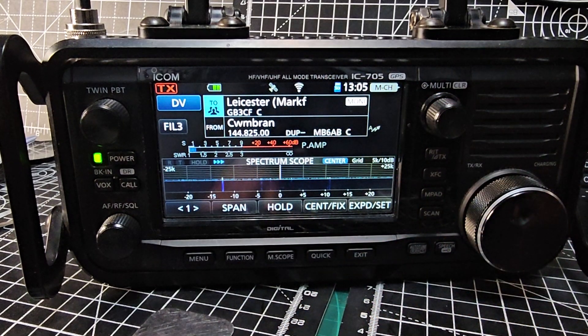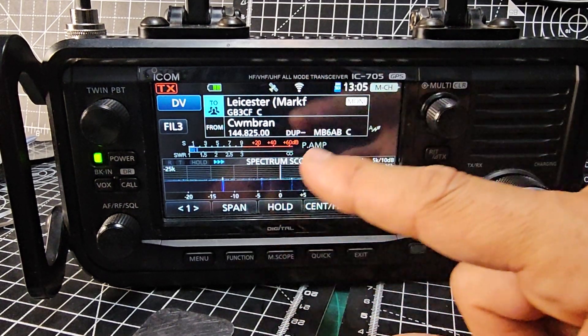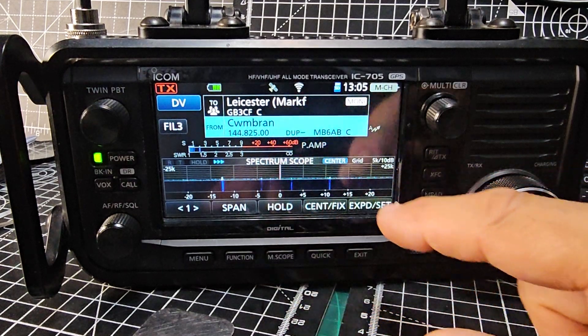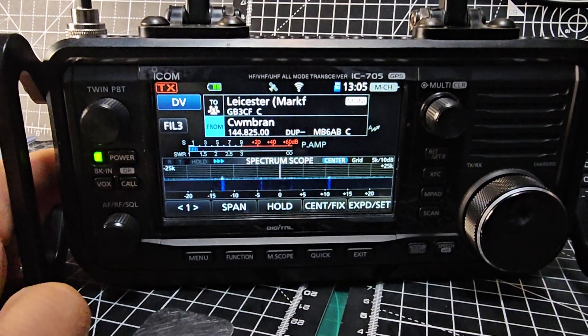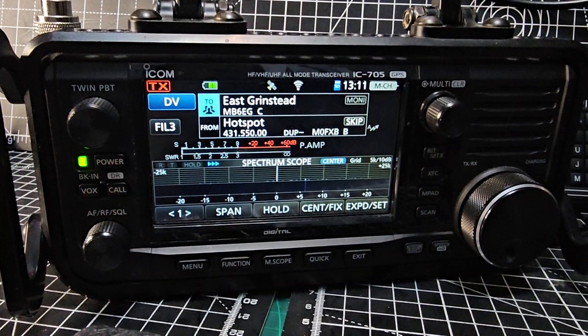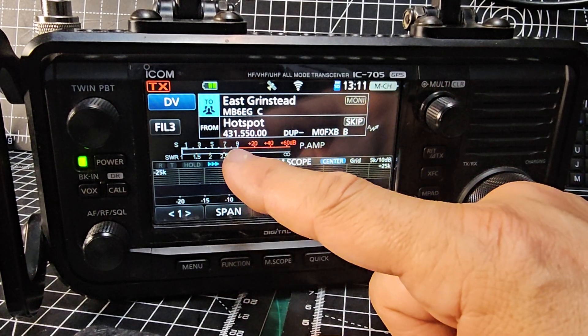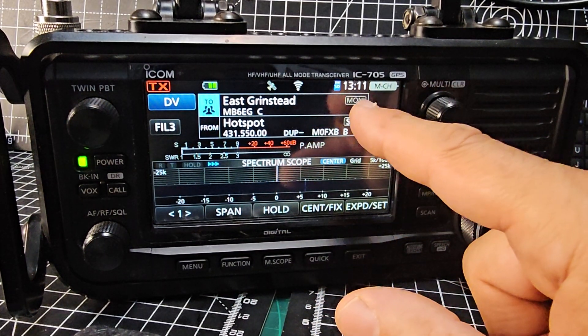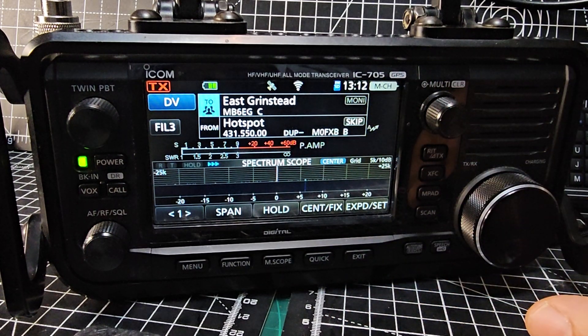When it goes white, that means if someone talks on that repeater you will hear them via Wi-Fi. On the bottom slot I can still connect to my hotspot. So we're monitoring the hotspot on the bottom — if something comes through we'll hear it. With Monitor turned on, when that goes white it means it's connected and you would hear someone talking.